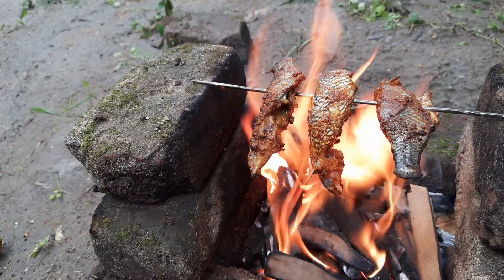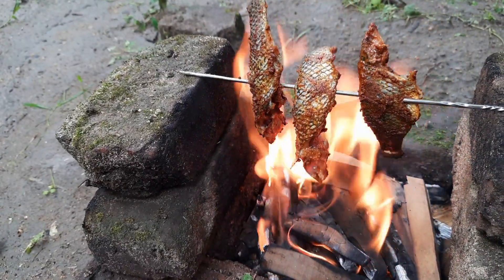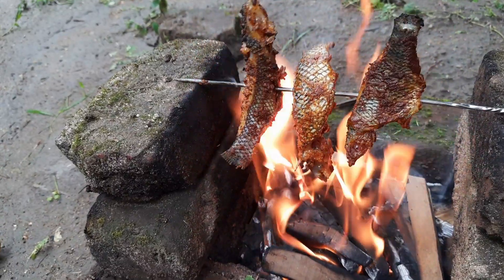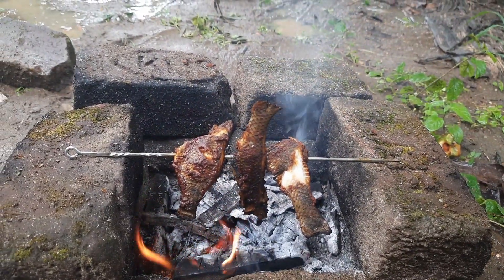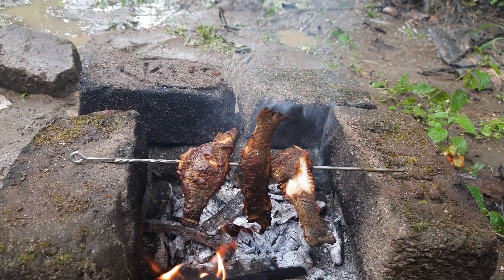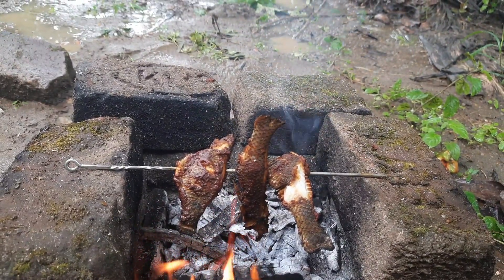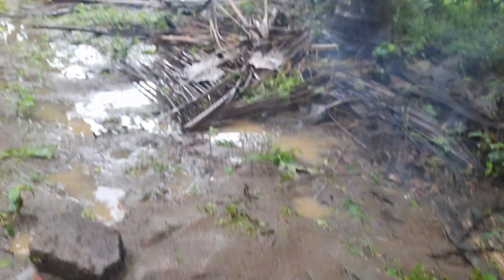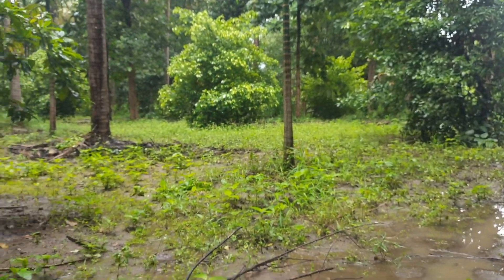Let's cook it. Let's talk about the taste of the fish. Friends, we have almost cooked the fish. Just two more minutes and we have to cook it. The fish is heavy as well.